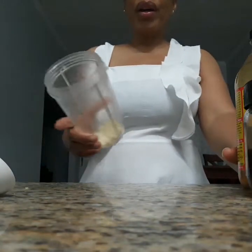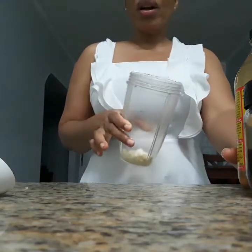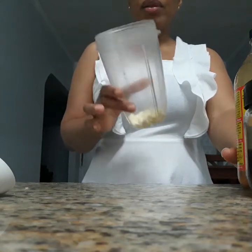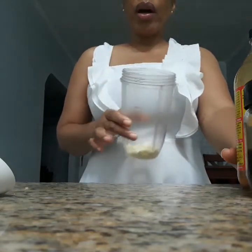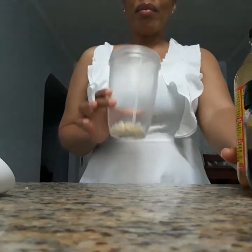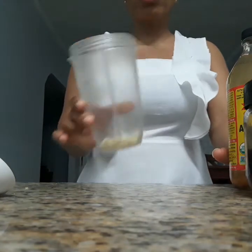So here I have my six cloves of garlic. I have just cut them up into small pieces. And here I have my magic bullet. So I'll just be combining and blending it up in my magic bullet. Alright, so here I have six cloves of garlic.